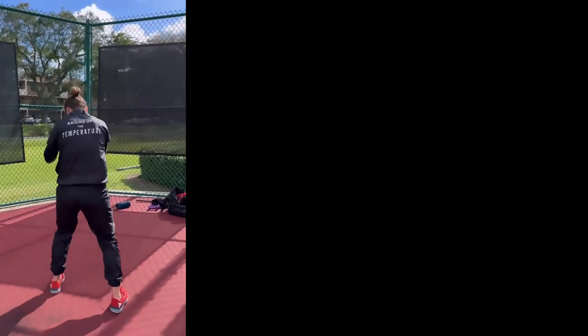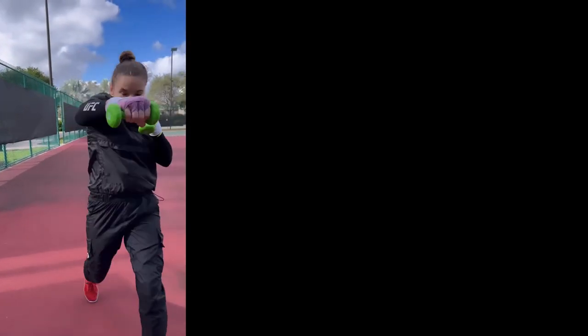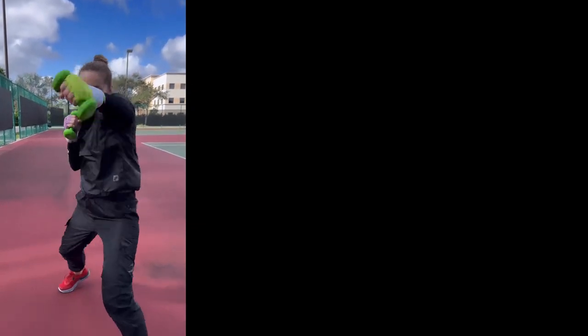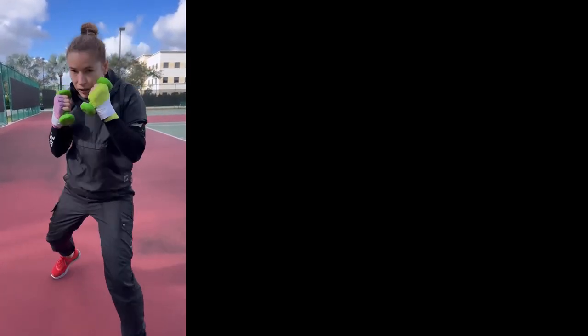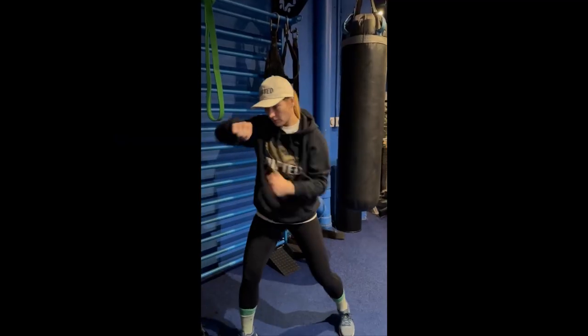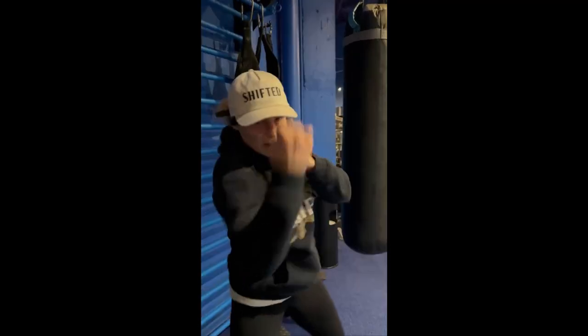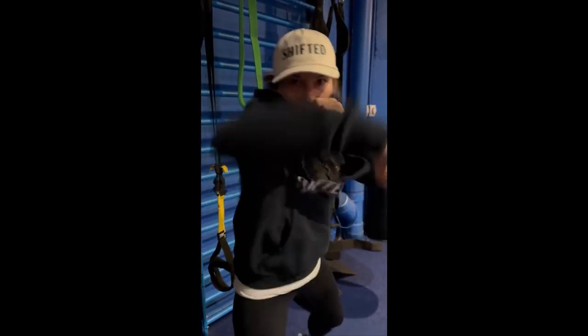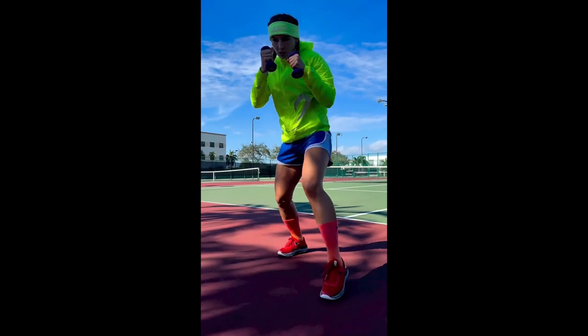In addition to improving physical skills, shadow boxing also helps Morov sharpen her mental focus. As she imagines fight scenarios, she must remain alert and present, ready to react to any unexpected movement or strike. This level of mental focus is essential for success in the sport, as even the smallest lapse in concentration can be the difference between winning and losing. Morov has incorporated shadow boxing into her training routine for years, crediting this technique for helping her achieve success in the ring through visualization and repetition.